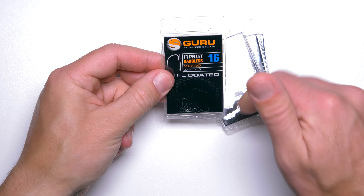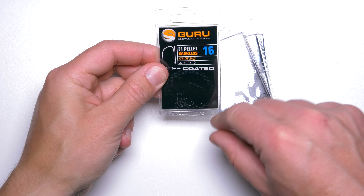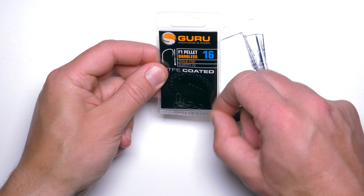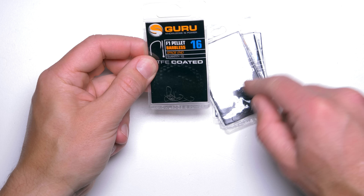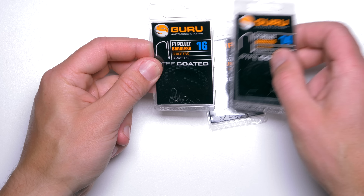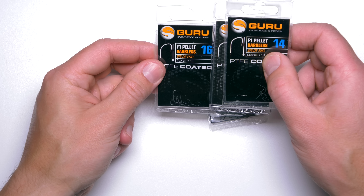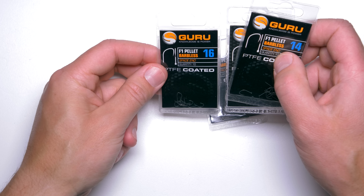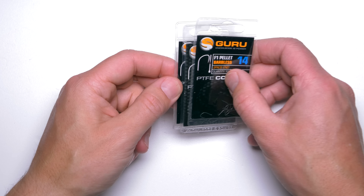On size 16 you can put a couple of maggots, four pinkies, or even a small grain of sweet corn — which would also work on size 16 or 14, even better. So yes, these hooks are by far my favorite for feeder fishing when I'm fishing for bream, skimmers, roach and other silverfish. Amazing hooks really.